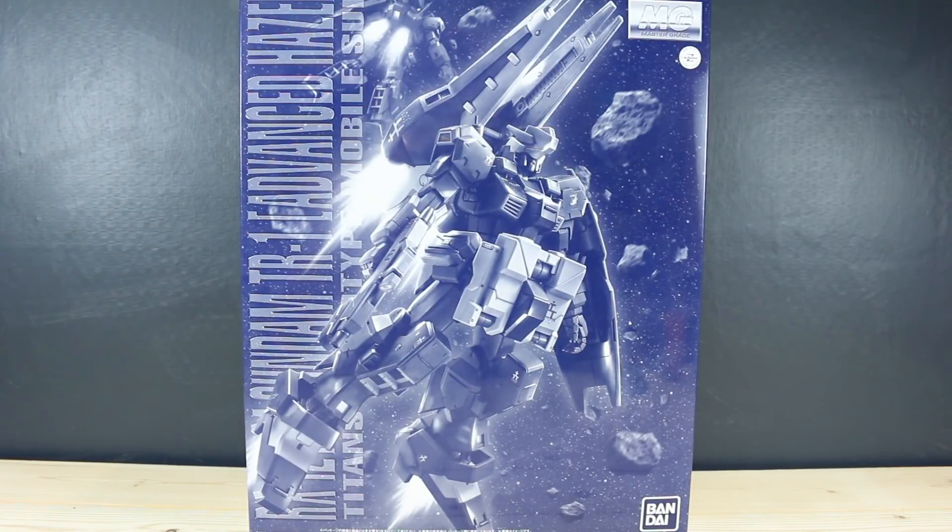What's going on guys? Today we're going to be unboxing the Master Grade TR1 Advanced Hazel. This is a premium Bandai kit, just by that monochrome box art there. But the Advanced Hazel looking very cool.